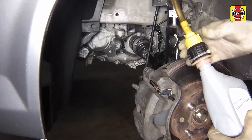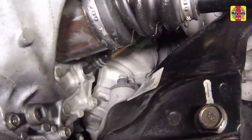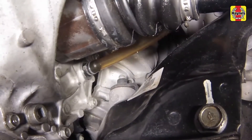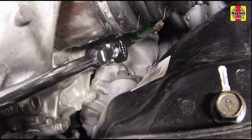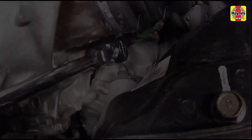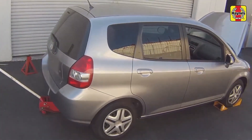If the transaxle needs more lubricant, use a gear oil nozzle or pump to add lubricant until it is up to the bottom of the filler plug hole. Install the check fill plug and tighten it to the specified torque setting. Lower the car to the ground.